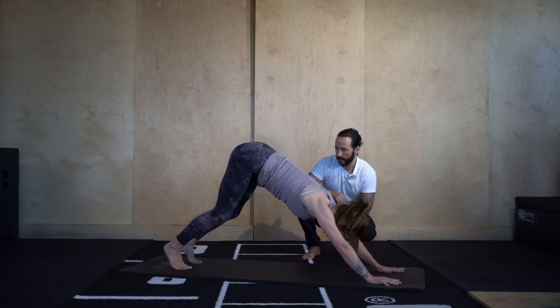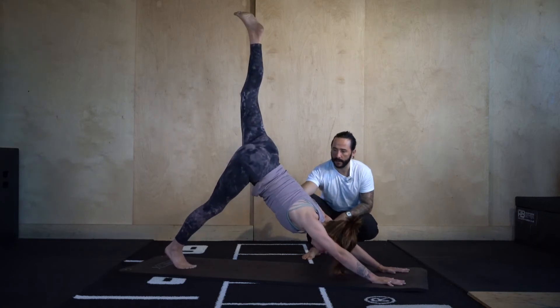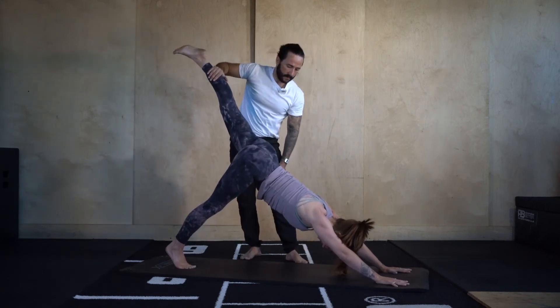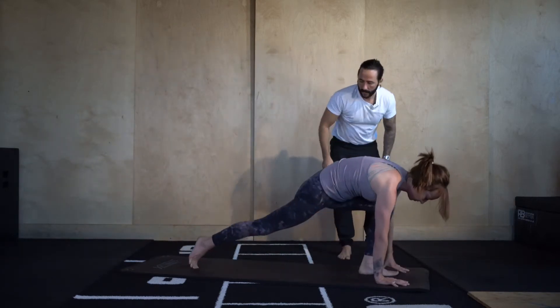Let's go back into down dog. Left leg lifts up this time. Think ribs to belly button, belly button to ribs. Squeeze the left glute, lift the left leg up. Low lunge — step the left foot through.